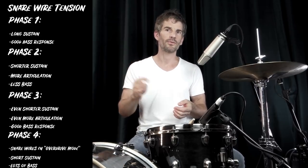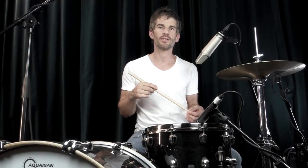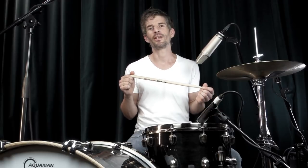And then there is phase four, where the snare wires almost sound as if they're coughing, and there's a very good bass response. So let me show you what I mean by quickly going through all the phases, starting with very loose wires and ending very tight, and after that I'll play an example of each phase in a beat.